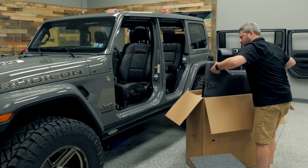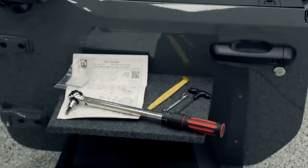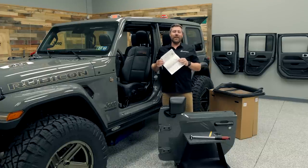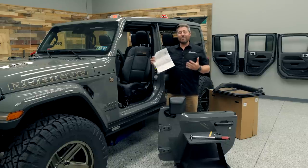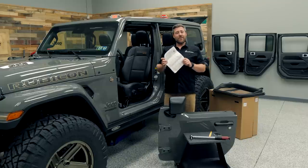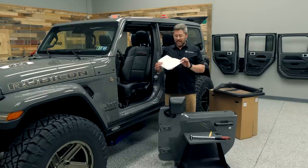I went ahead and unpacked our driver side front door first — this box was labeled as having the instructions included. One of the things I can say about factory Mopar instructions is these things are really designed for the install techs at the dealership who have training on how to read these. They can be quite cryptic and hard to understand for the end user. The other thing about these instructions is they get updated quite often — the ones that come out of the box may be different or may have been updated since they were packed at the factory.